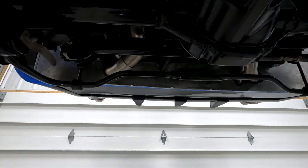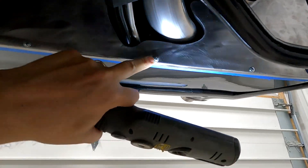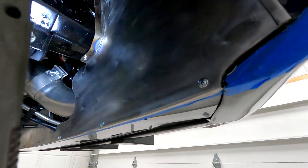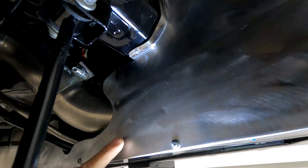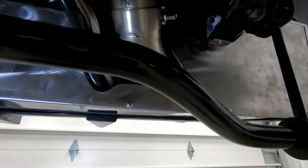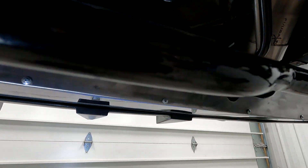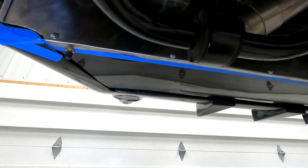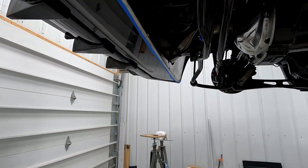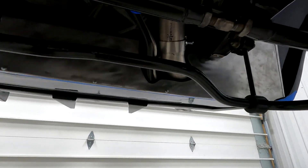It's installed. I just put some temporary screws in here - I'll put some finished ones in later. One screw in the bottom on that frame rail, and I'll screw the sides as well. Got good clearance on the pipes and that flange looks good. I'm going to pull it down, epoxy it, paint it, and that thing will be done.